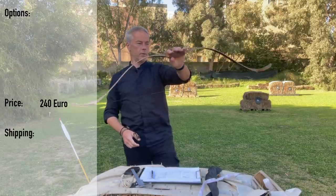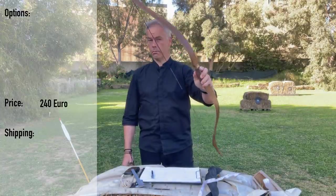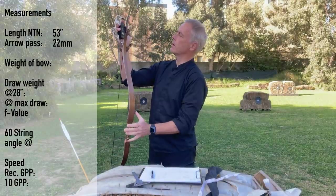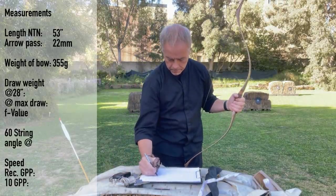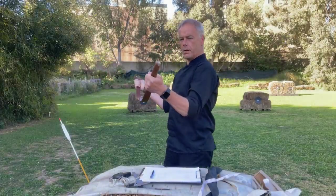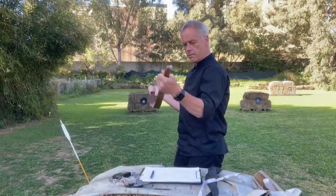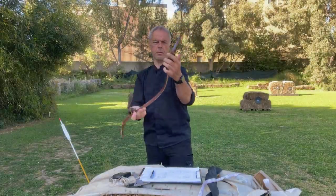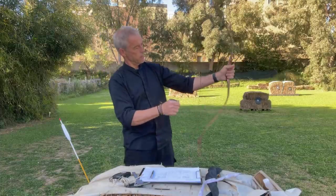The handle feels very good and the bow is very lightweight. The bow price is 240 euros plus shipping for a laminated bow. Nothing to complain here. I strung it using the step-through method. The bow is straight. This handle feels good — it really sits there nicely.